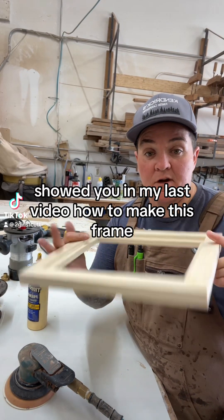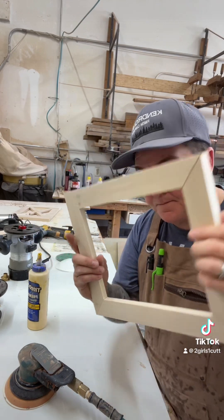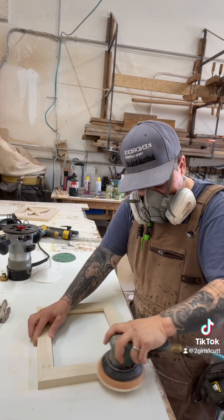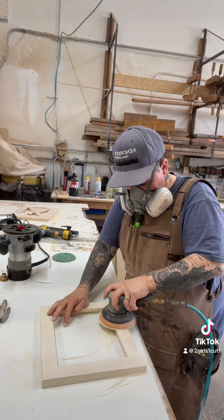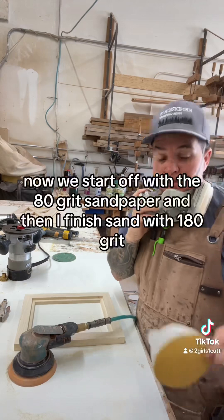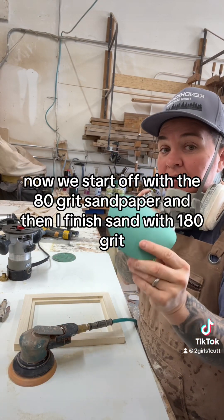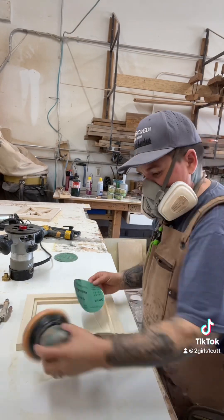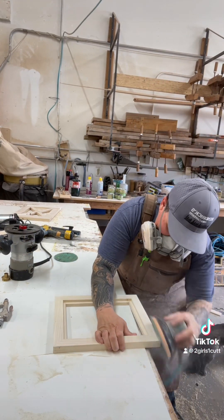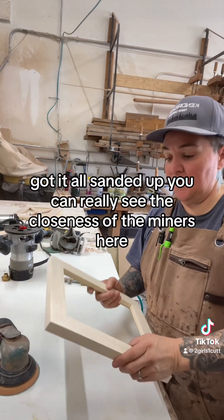As I showed you in my last video, how to make this frame, we're going to go ahead and sand all of the glue areas off. We start off with the 80 grit sandpaper and then finish sand with 180 grit. Got it all sanded up.